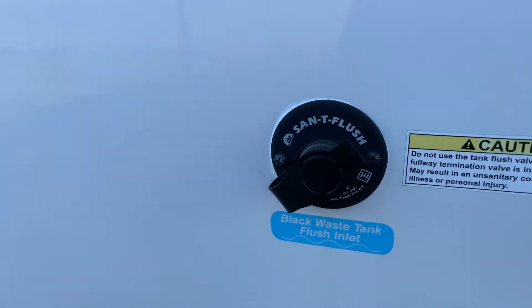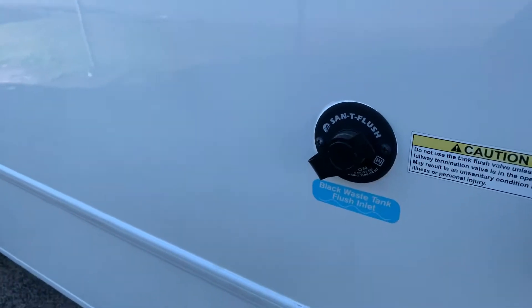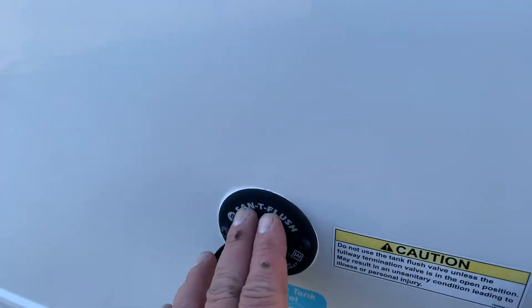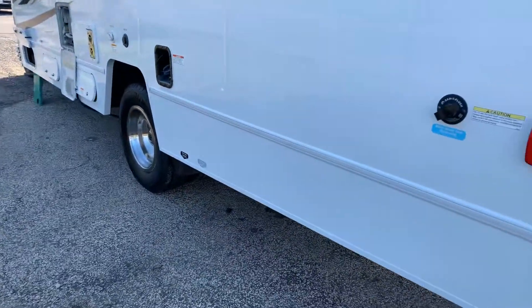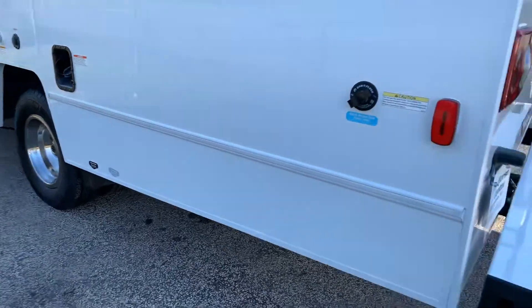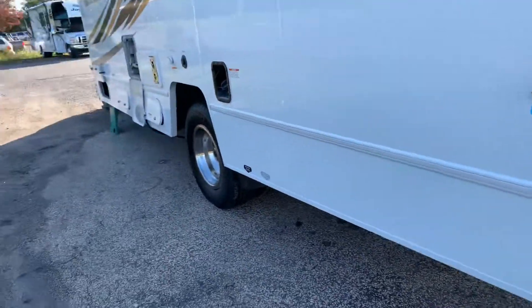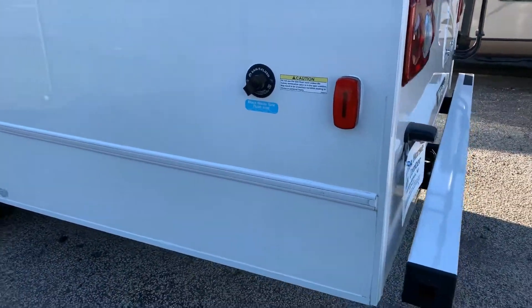When you're done camping for the week, you have a sanitation flush. Open your gray, open your black, dump everything out. Then shut your gray, leave your black open, unhook the hose from the city water, and connect it here. That'll run the little sprinkler in the black tank — it'll clean out the tank and also clean out your sewer line. After it's been cleaned you can turn the hose off and shut that valve. Never have water going in with the valve shut when using the sanitation flush — always have the black valve open if you're using that.